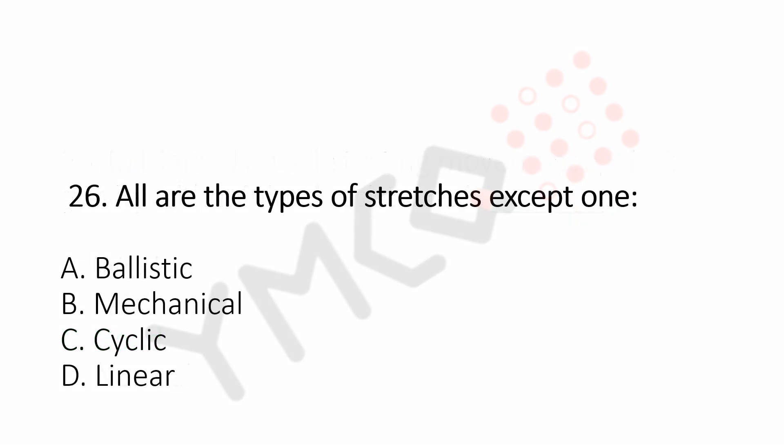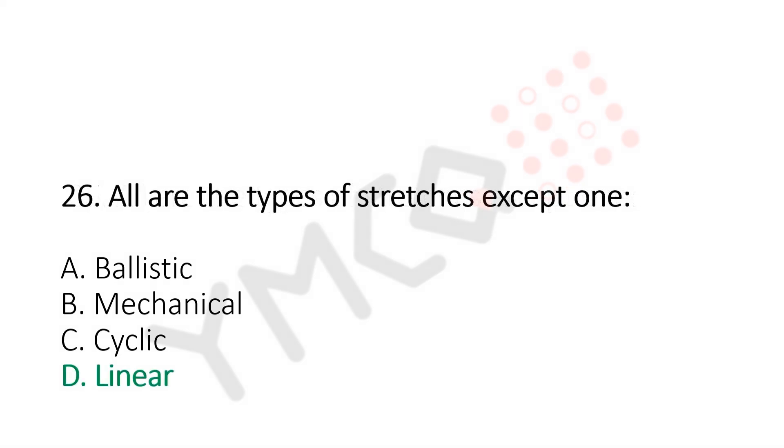Question number 26: All of the types of stretches except one. Option A, ballistic. Option B, mechanical. Option C, cyclic. Option D, linear. And the answer is Option D, linear.